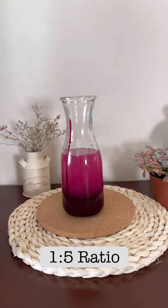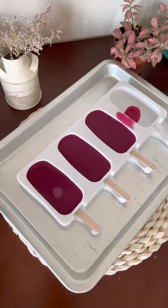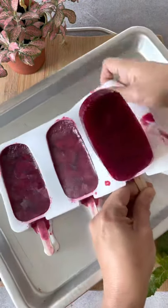Transfer this into a bottle. You can use this to make sherbet sodas or golas. I am simply making frozen popsicles. Freeze this for 6 to 7 hours and enjoy!